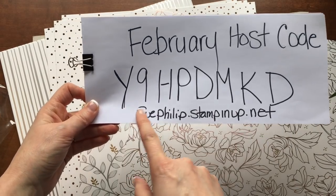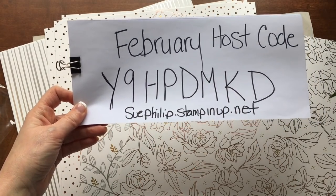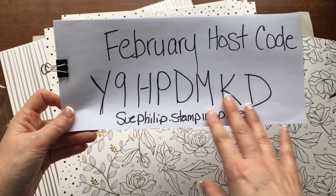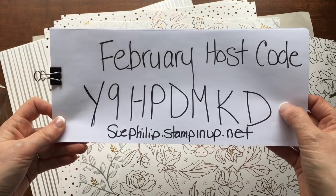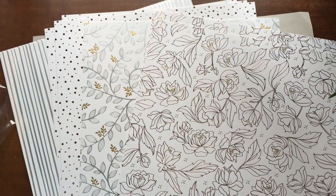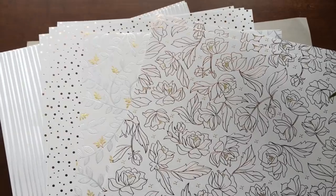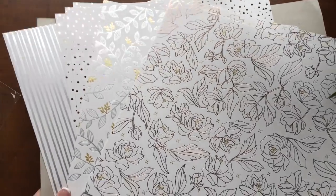For those placing orders, this is the host code. You can definitely earn free stuff from me if you use the current host code and place orders online. I've got a couple of draws and things I'll tell you about, but I want to get into these papers.